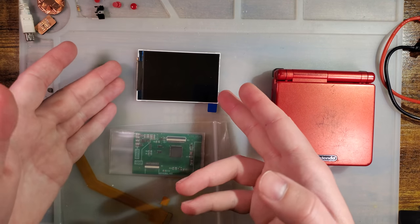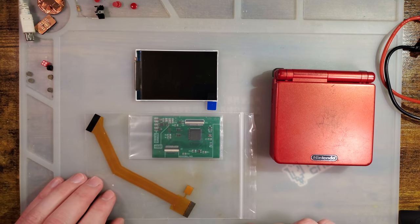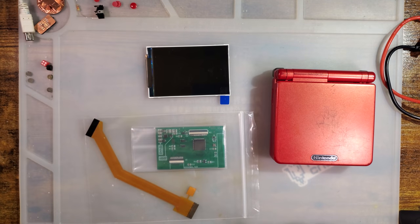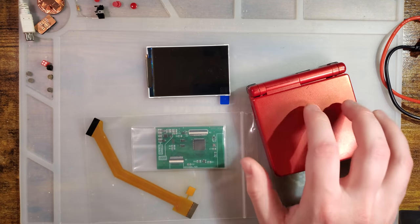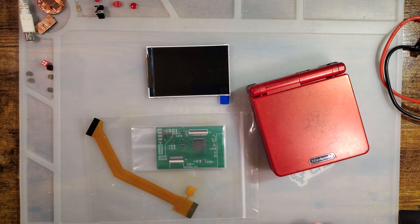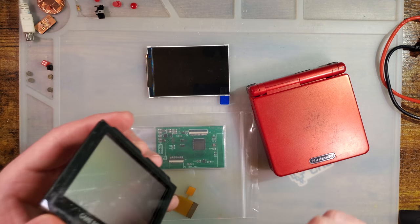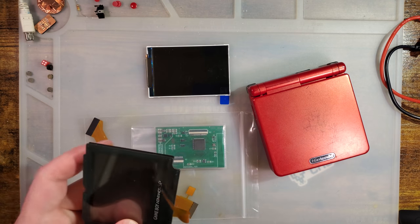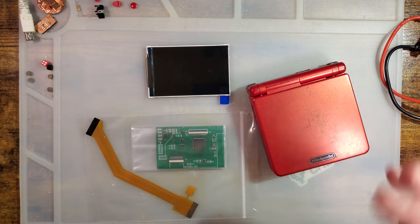The second version is the exact same kit just with a screen lens laminated onto the LCD. For the non-laminated version, this is what you get: the adapter PCB, the ribbon cable to attach it, and the LCD itself. It does not come with a lens — you are to supply that yourself. If you're building a console, chances are pretty good you've already got a lens you can pull.